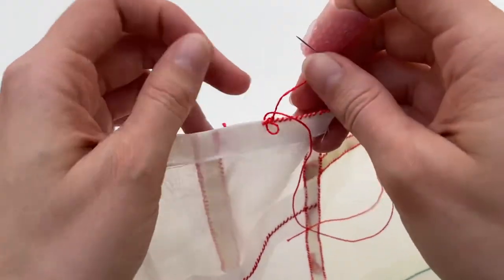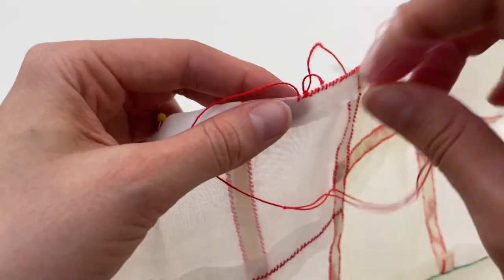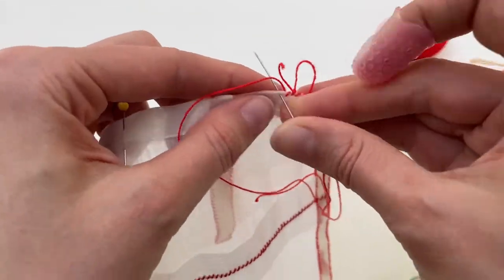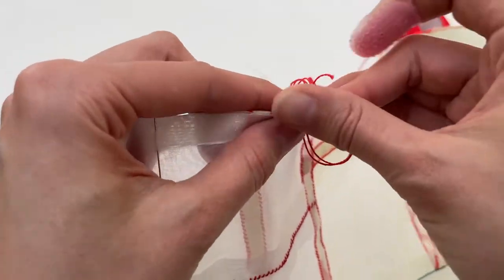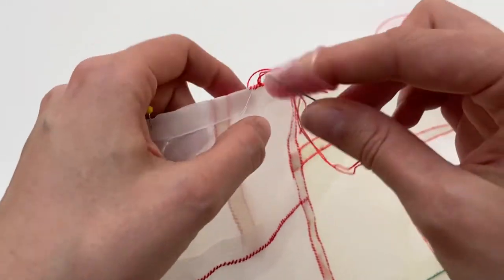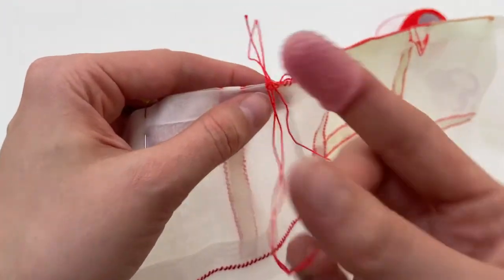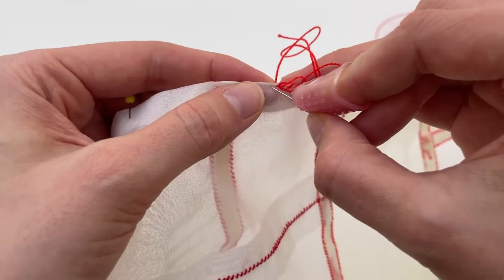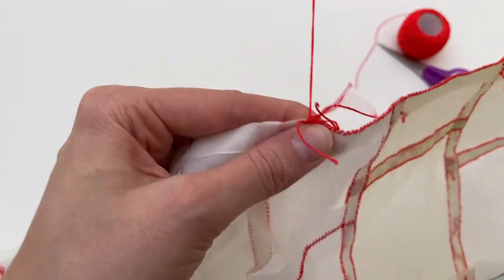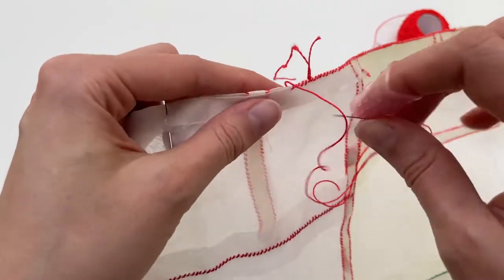Just sending my whip stitch through and around. Some of the tools that I'm using can be found on my Amazon shop page. I am using a Dritz milliner's needle, DMC pearl cotton size eight, and a rubber gripper from a company called Little House. My favorite way to purchase that is through a company called Snuggly Monkey, but it's also on my Amazon shop page so you know which one it is.